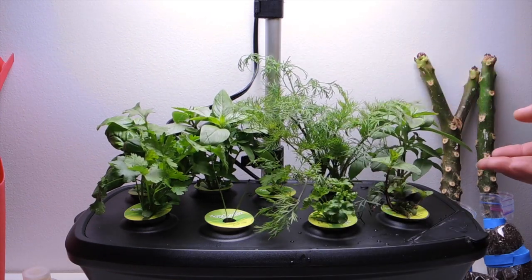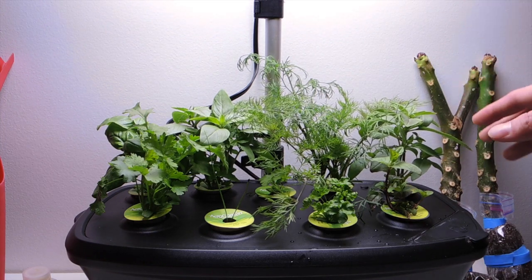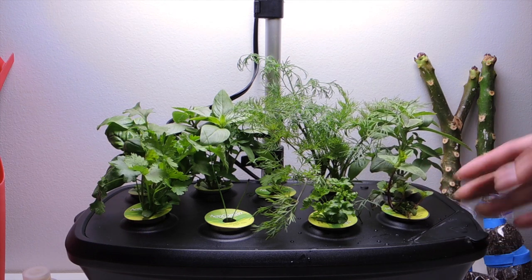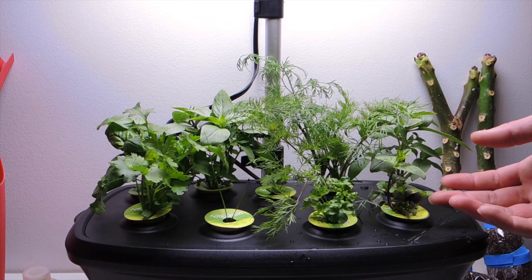So anyway, this is an update on the AeroGarden — this is the Bounty model. So far it is growing amazingly well. In the next couple of days I'll do an update video just of pruning, maybe next weekend. Until next time, stay tuned for more updates.